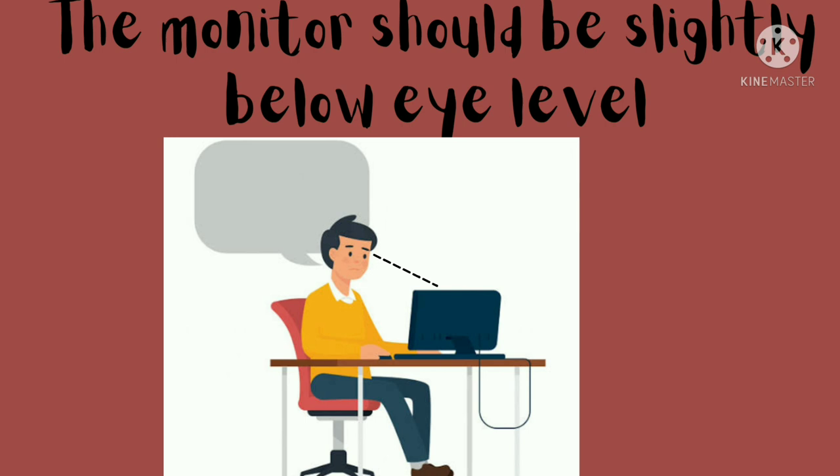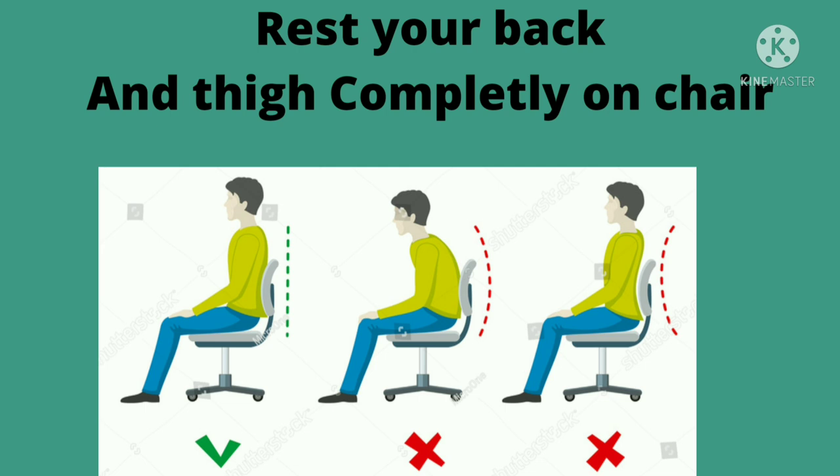The fourth tip is that the monitor should be slightly below your eye level. The monitor should be placed below eye level, so whenever you look at the monitor you should be looking downwards, not upward. By doing this, the neck will not be strained and it will be convenient for you to work for a long time at the computer.